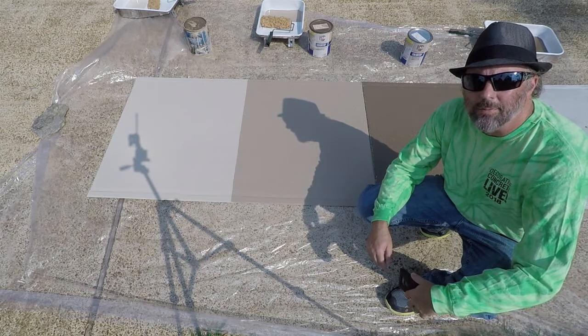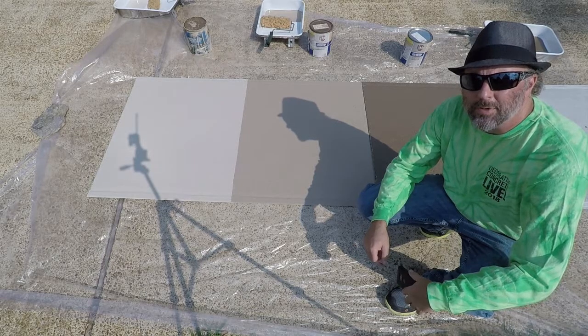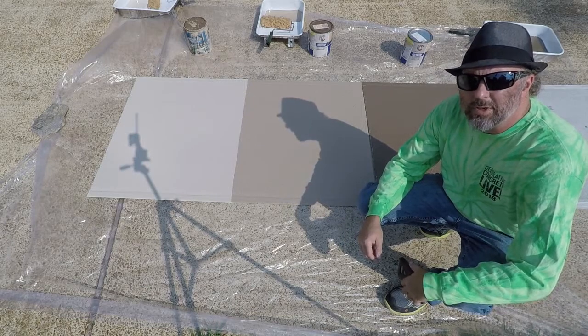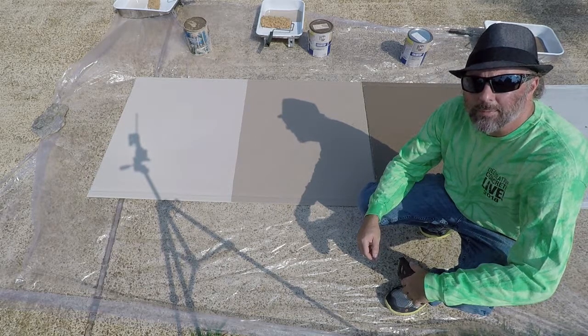Hi, I'm Rick Lobdell and I'm doing a new article for Concrete Decor Magazine. Typically I use time-lapse photography and I don't get to talk very much, but this time I felt it would be a good idea to try doing a video where you actually get to hear me and let me talk about what I'm doing.